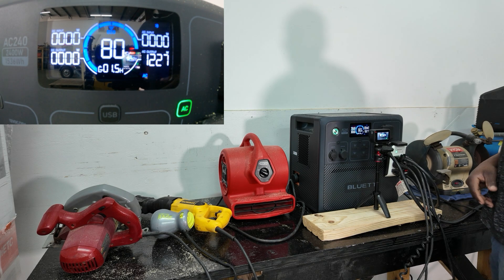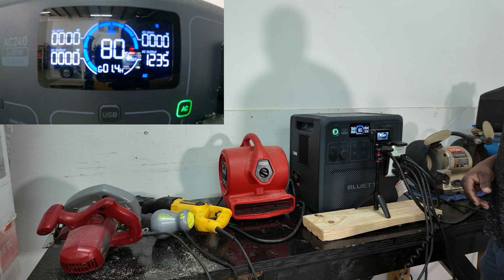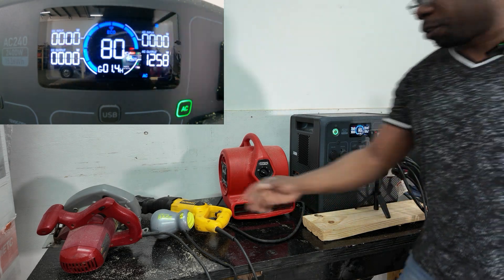Let's fire up that air compressor. It's pulling about 1,200 watts. Now let's see if we can run the air compressor and the circular saw at the same time.